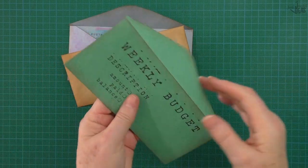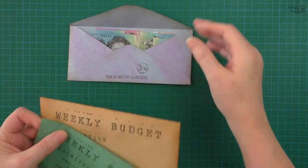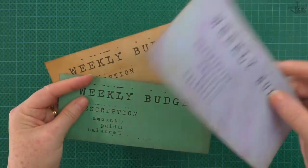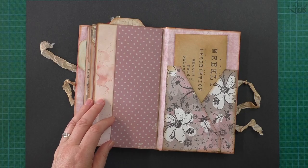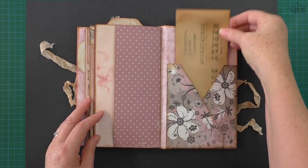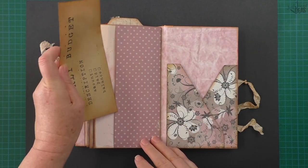Hello and g'day! Today's video is how to make a weekly budget envelope. My name's Donna and I've made this pattern so you can make this envelope as ephemera for your junk journals.